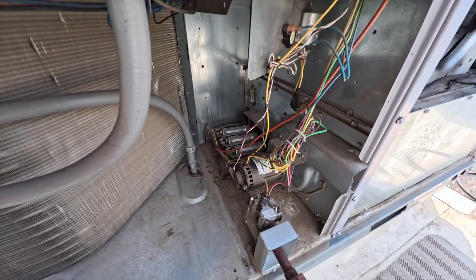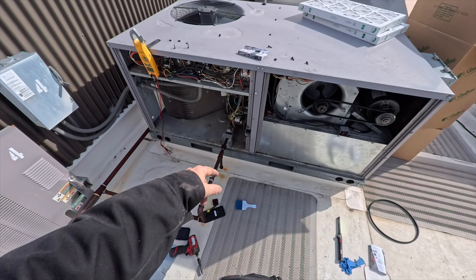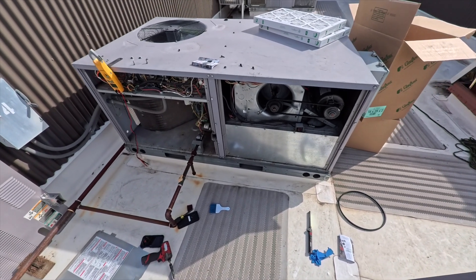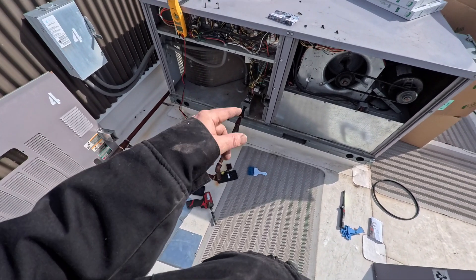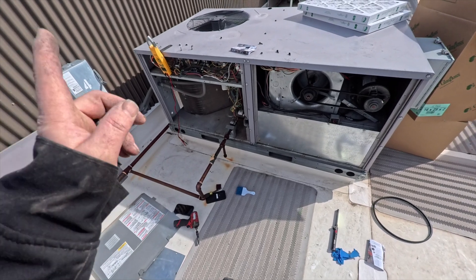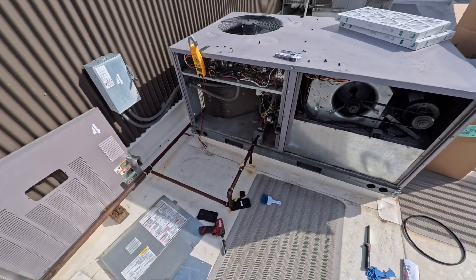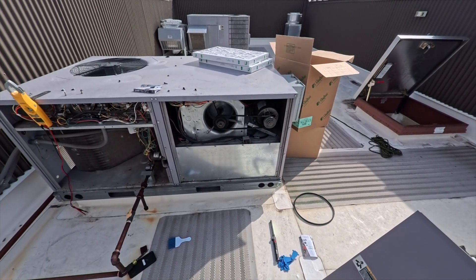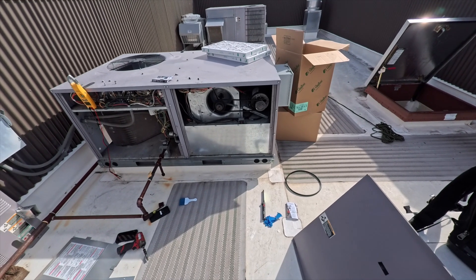We got it all put back together. One thing I kind of skip unless I suspect an issue is checking the gas pressure - on residential I usually check it, but on this commercial unit I know there's a regulator on the main line and it's going to stay in spec. You can usually tell just by looking at the flame pattern whether it's out of whack. We're going to restore power and cycle the fan to make sure the belt isn't bouncing around crazy. It's going to bounce around a little bit - that's normal - but that's looking good considering it was too tight before.